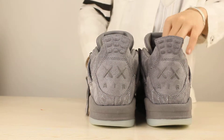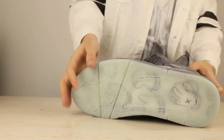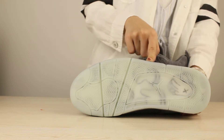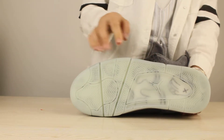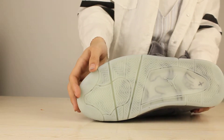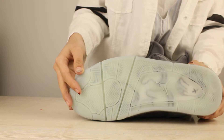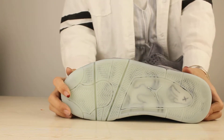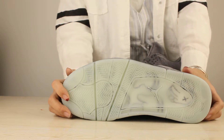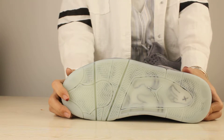And the most important part I want to show you guys is the sole. If you turn off the light, you can see the sole — it is not actually translucent, but it actually glows in the dark with a nice green color. This is the normal sole, and when you turn off the light in the dark it will glow green. You can try it yourself when you cop these shoes.